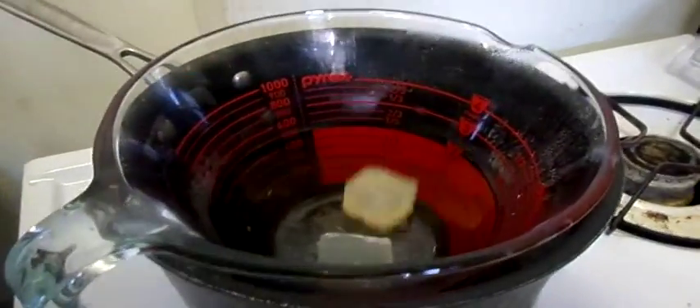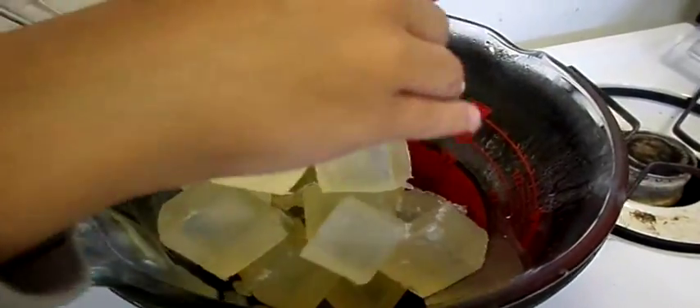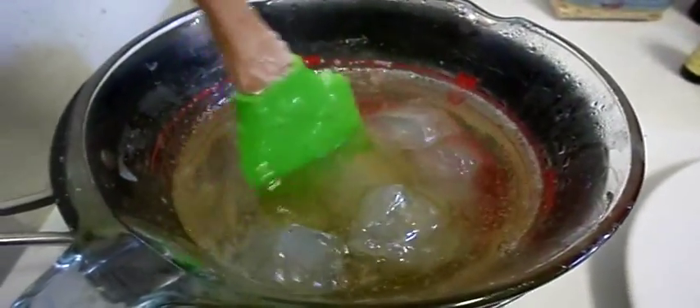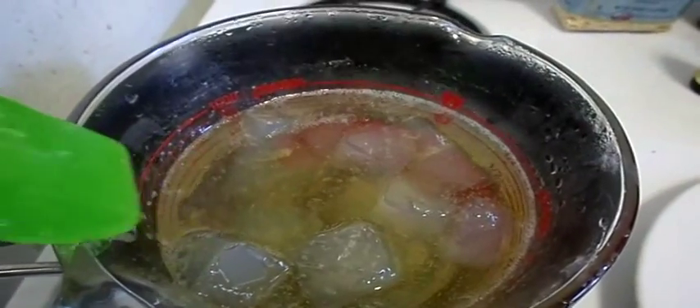Now we're going to take the melt and pour soap base and put the chunks straight into the double boiler. This is about 10 minutes in and it's melting quite well with the big chunks — I actually like the big chunks better. Make sure you press down and separate the pieces and continuously stir to melt it faster.